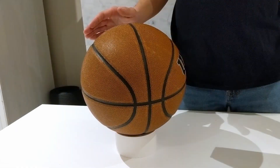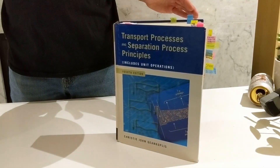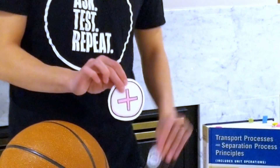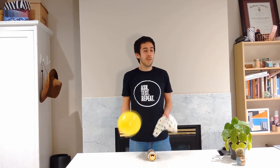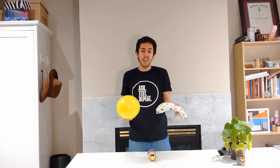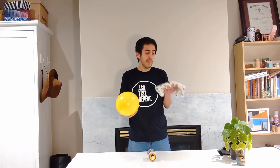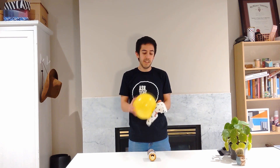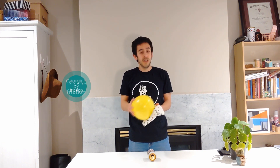All matter — from basketballs to books — is made up of charges: positive protons and negative electrons. When you rub two different materials together, like cotton and rubber, electrons from one will get transferred to the other, building up a static charge. And we call this charging by friction.